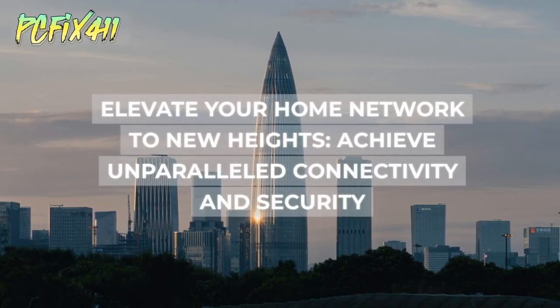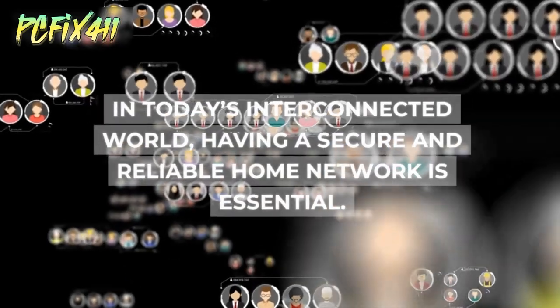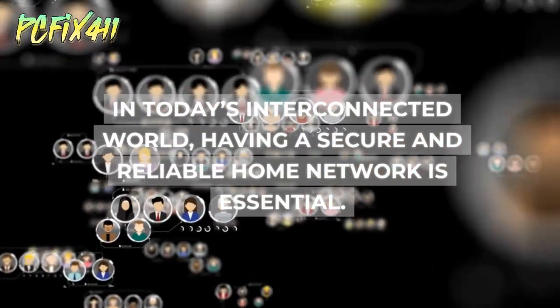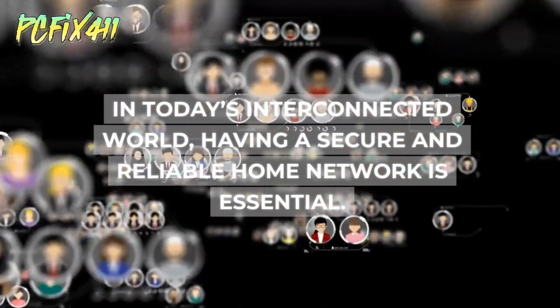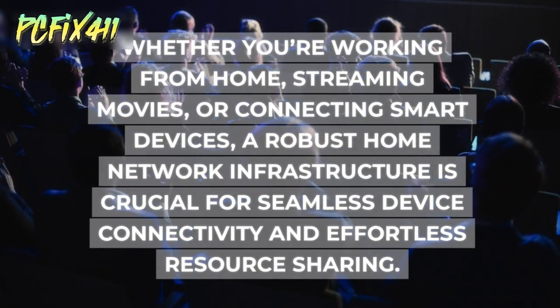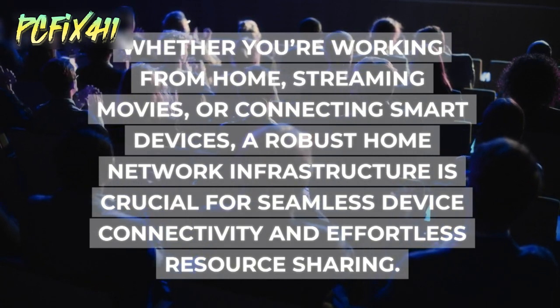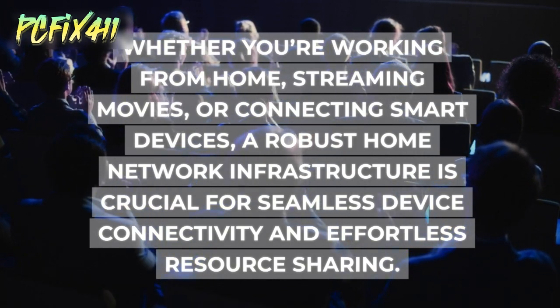Elevate your home network to new heights and achieve unparalleled connectivity and security. In today's interconnected world, having a secure and reliable home network is essential. Whether you're working from home, streaming movies, or connecting smart devices, a robust home network infrastructure is crucial for seamless device connectivity and effortless resource sharing.